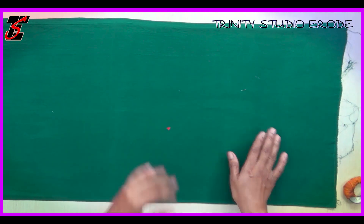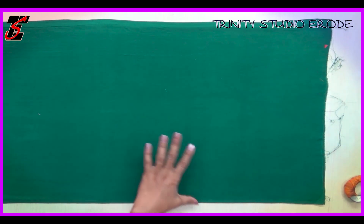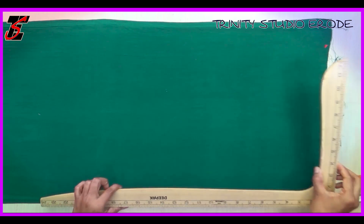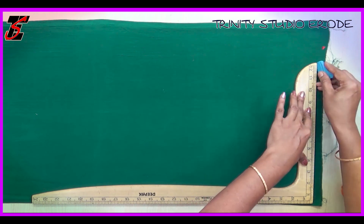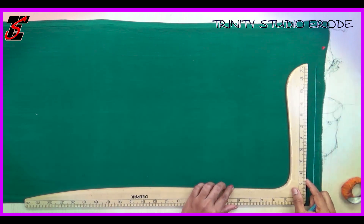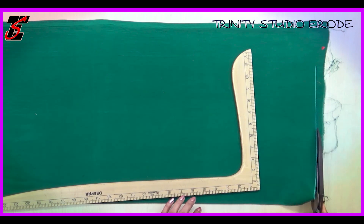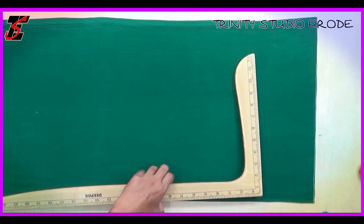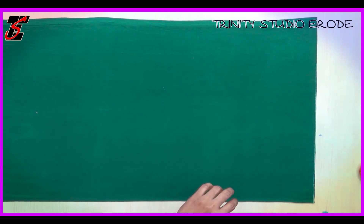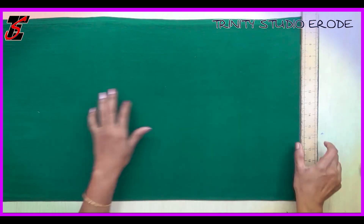This is a lining blouse. We are going to cut the lining blouse. We are going to cut the back — we are going to cut the back pattern. Let's see how we are going to cut the back. We will do patchwork on the back and adjust the back pattern.